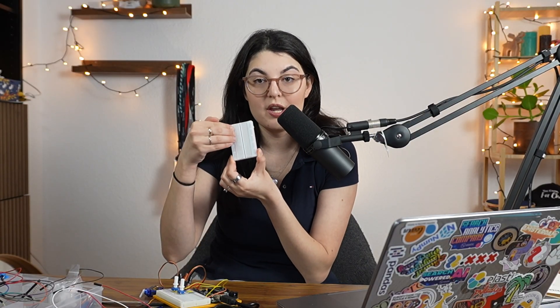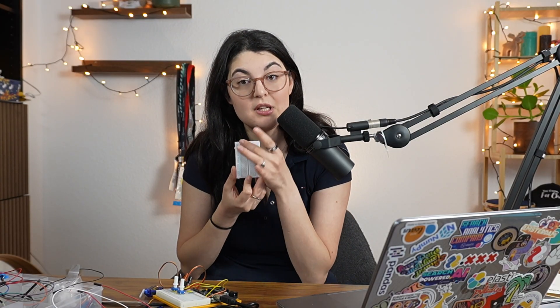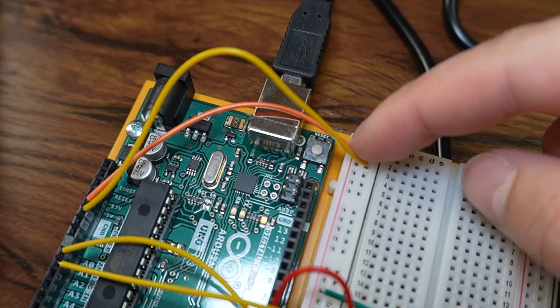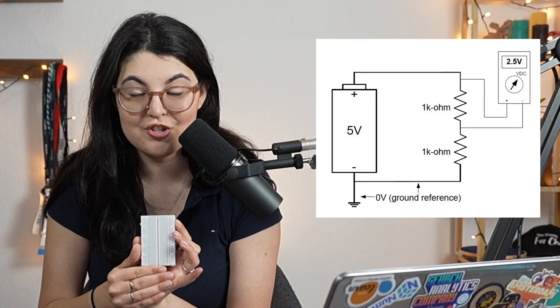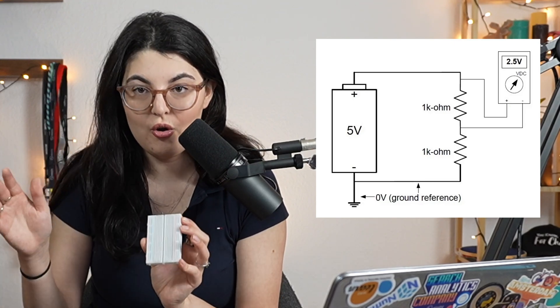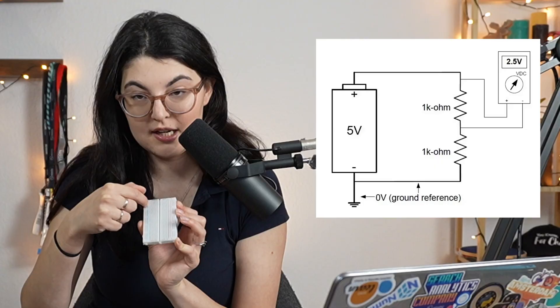The breadboard is basically just a way for cables to go in and out, be connected and organized without floating around in space. It has some inner connections — these lines connect, for example, the plus column to power and the minus column to ground. That's a basic concept in electrical engineering: power comes in and has to connect back to ground so the current can flow through.